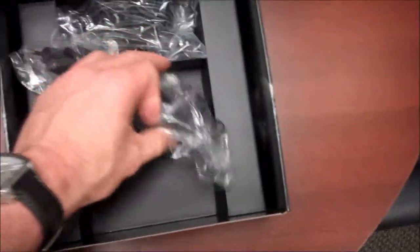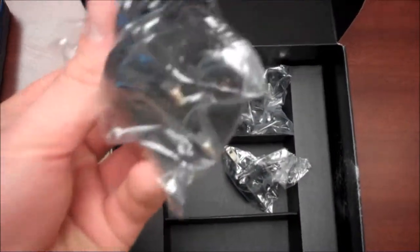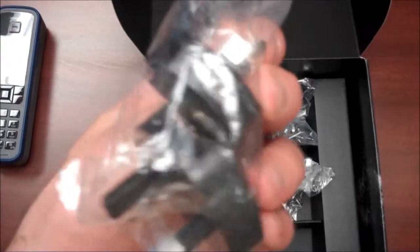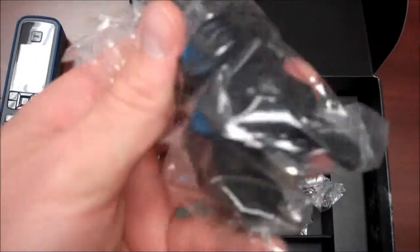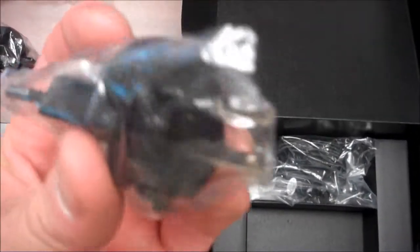We have a power adapter here which also includes all of the outlet adapters for all of the countries — for the traveler that might be going to many different locations. These are all of the adapters for the different countries. You can see here for the US, for Europe.